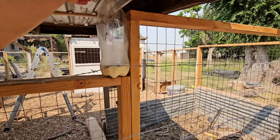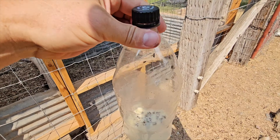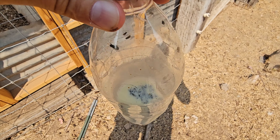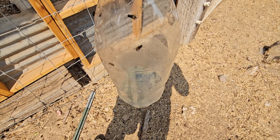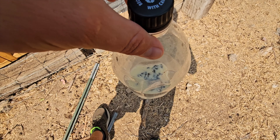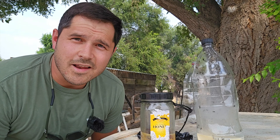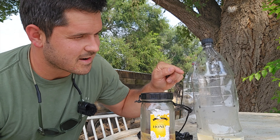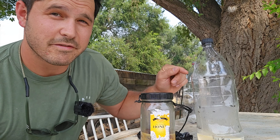Now let's see what's in the egg container. Quite a few flies — looks like a pretty good collection down there. I'm pretty sure that this bait and this design is going to be by far our best option.